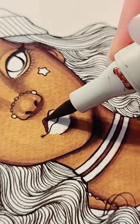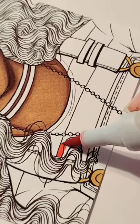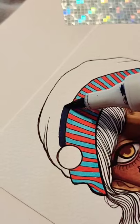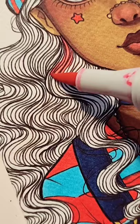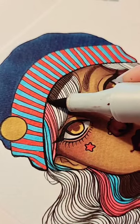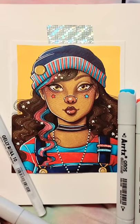To talk about these markers a little bit: these markers are less than a dollar a piece. The colors are beautiful and saturated, and the markers blend really easily. There are a lot of colors available and more to come. I think they are a really nice and affordable option for beginners. I'll leave a link in my bio to them.